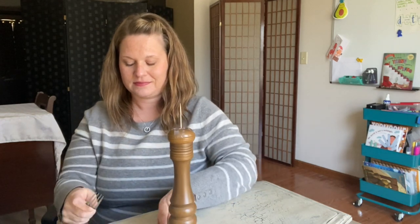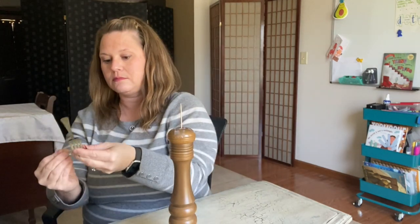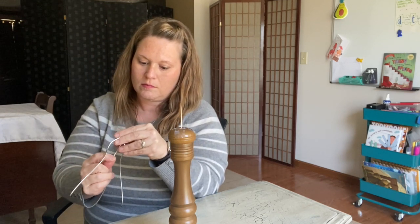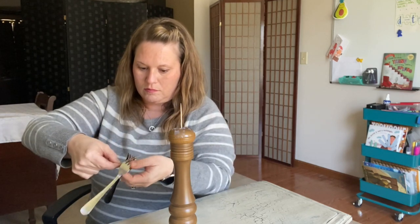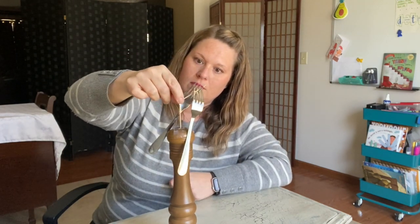Take both of your forks and mash them together so they stick together. Put the other toothpick between them and balance it on your finger. Once you've balanced it and found the center of gravity, you're going to set that toothpick on top of the toothpick on the salt shaker and let it balance.